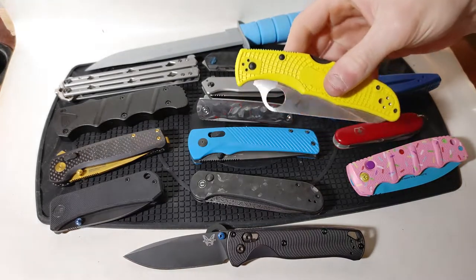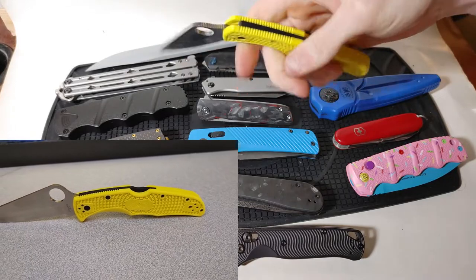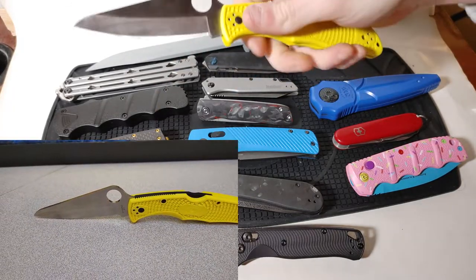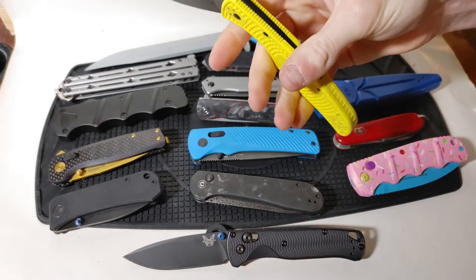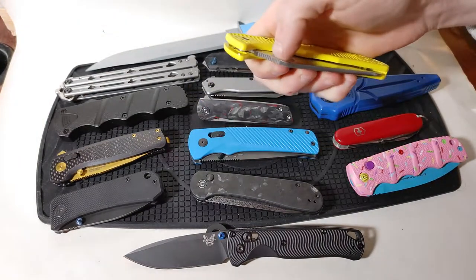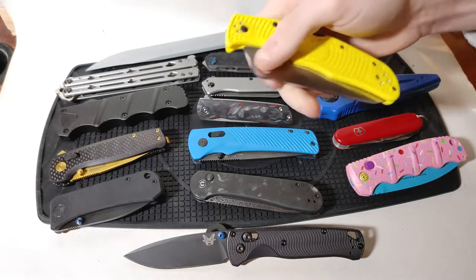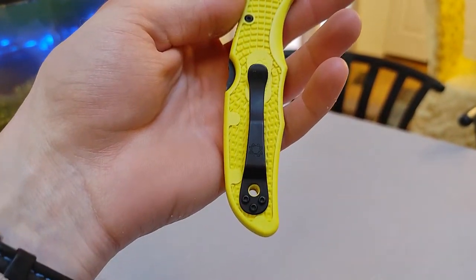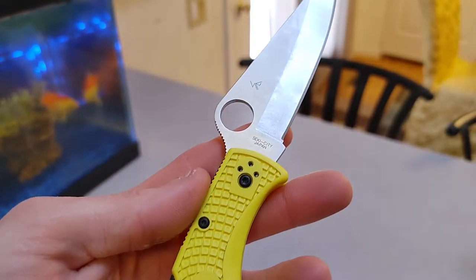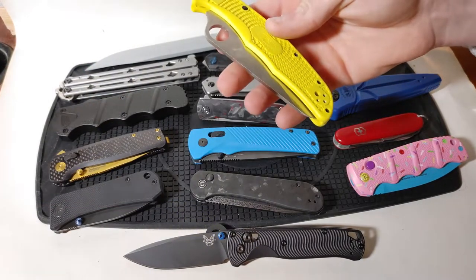Our next mechanism is going to be the spyder hole in combination with a back lock. All I have to do to open the spyder hole is insert my thumb into it and then give it a flick of the wrist, or simply rotate my thumb around to push the blade all the way open. It was really popularized by Spyderco, who use the spyder hole design on a ton of their knives, so it is colloquially known as the spyder hole.